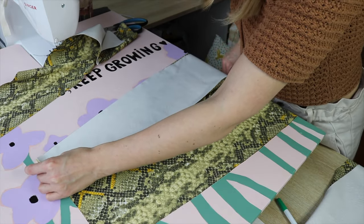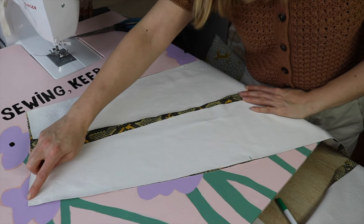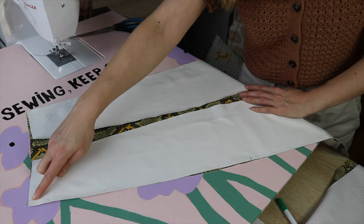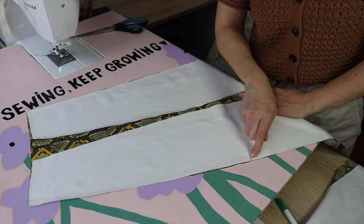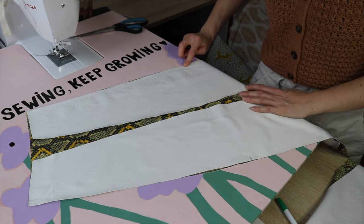The first thing I'm going to do is place the side panels on the front panel, right sides facing, and sew it from the top until this notch — all the way from the top until here, stop, backstitch — and exactly the same on the other side.